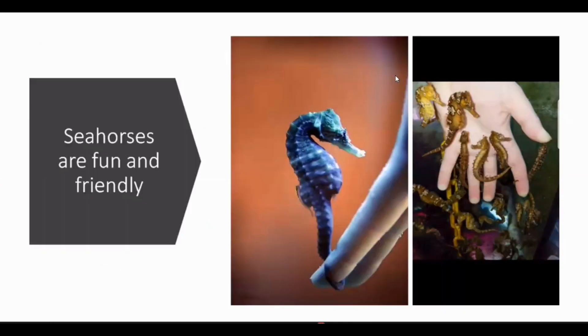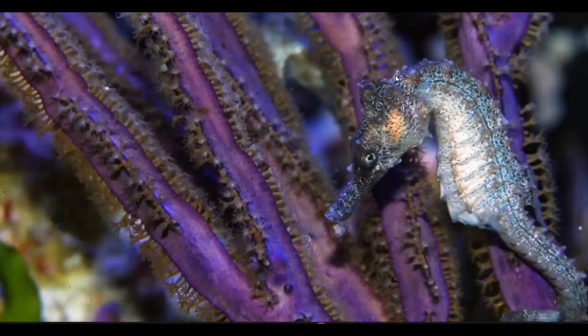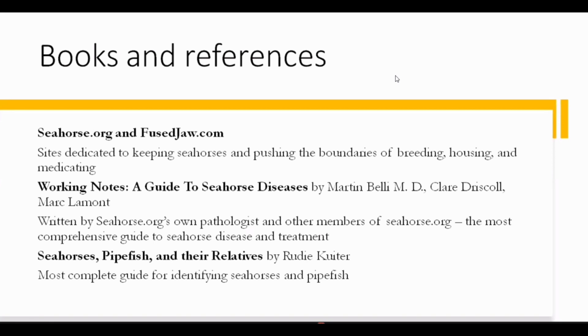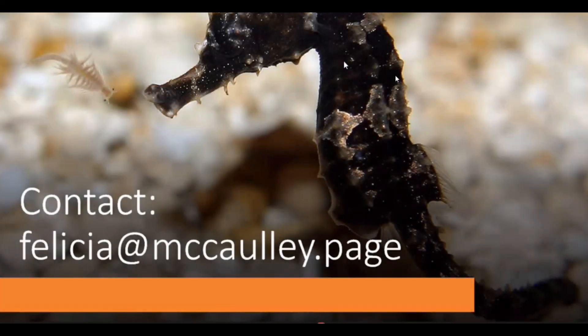That's pretty much all I have for you today. Here are some pictures — Kelly sent me some seahorses a few years ago and these were the babies they had. Seahorses are great with gorgonians. And here's another slide to screenshot: books and references. I highly recommend these books — they're all good resources.